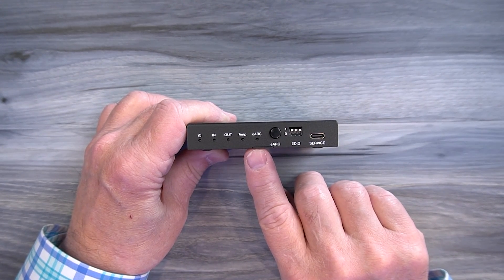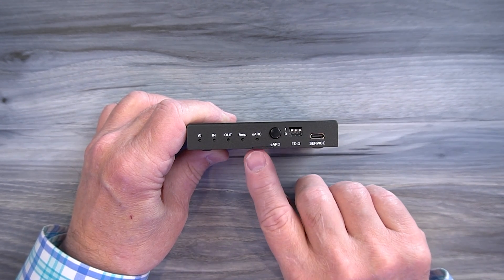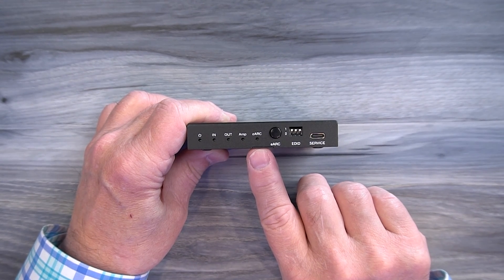There are three states this LED can be in. If you turn it on and it stays on solid, that means you've connected to a compatible eARC device. If you turn it on and it's flashing, it means it's connected to a device that isn't eARC compatible. And if you turn it off, the LED will be off.